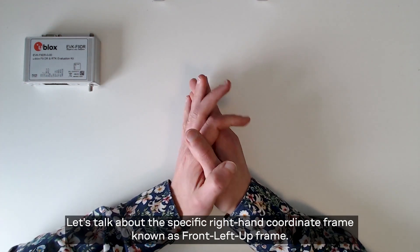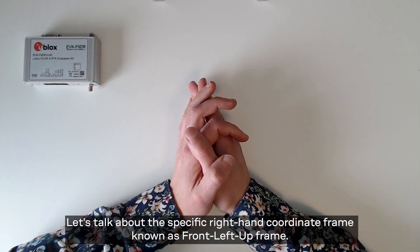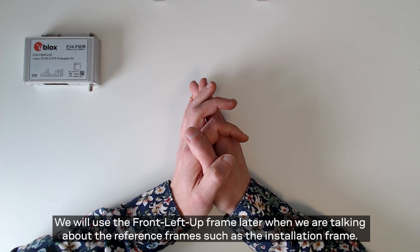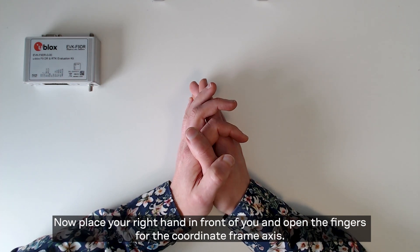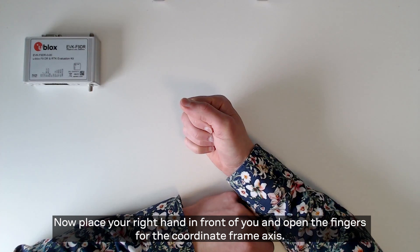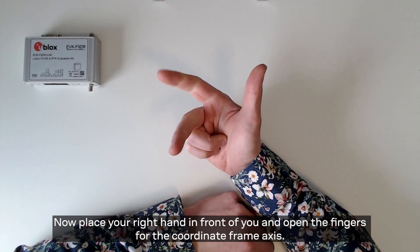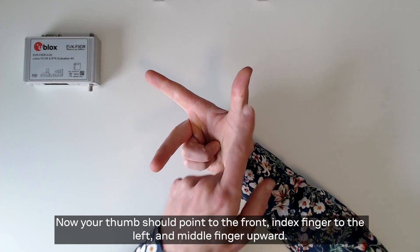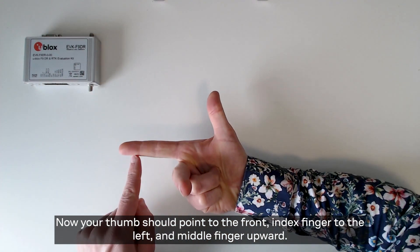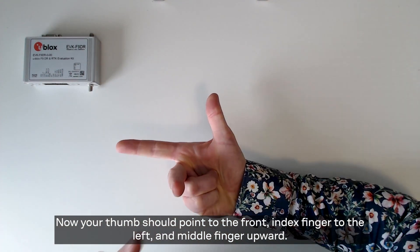Let's talk about the specific right-handed coordinate frame known as the front-left-up frame. We will use the front-left-up frame later when we are talking about the reference frames such as the installation frame. Now place your right hand in front of you and open the fingers for the coordinate frame axis. Your thumb should point to the front, index finger to the left, and middle finger to up.